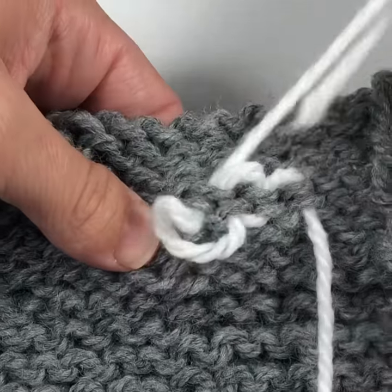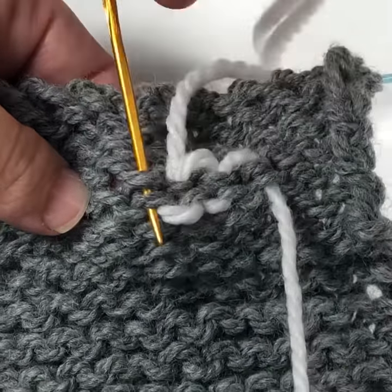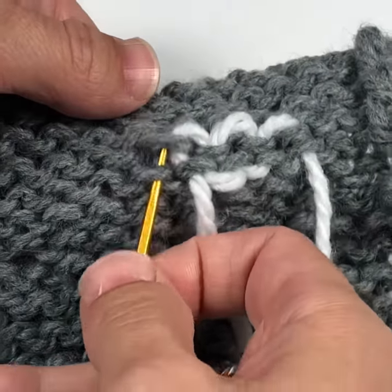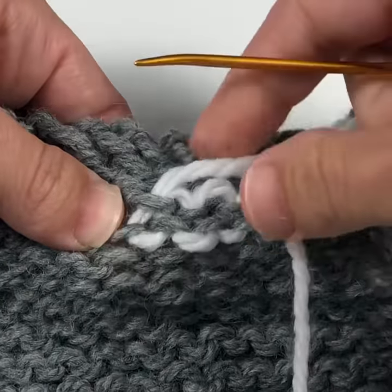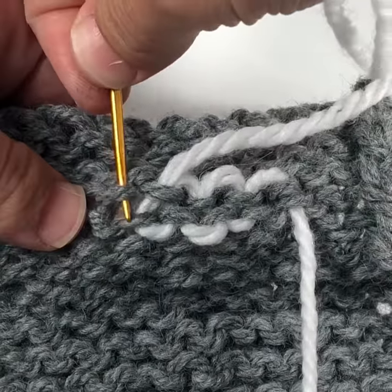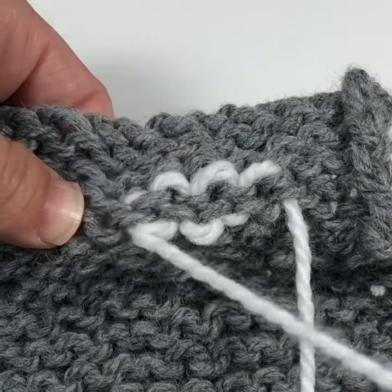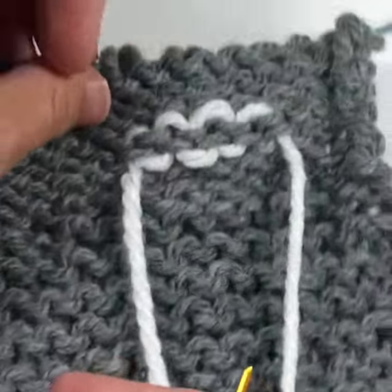What you're doing here is working over one row of knitting by going diagonally two steps forward and one step back. You trace around that loop, going up into two diagonally adjacent stitches, and then come down two diagonally adjacent stitches. It looks really great on the back and it looks invisible on the front.